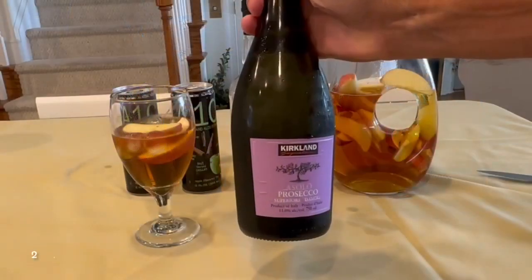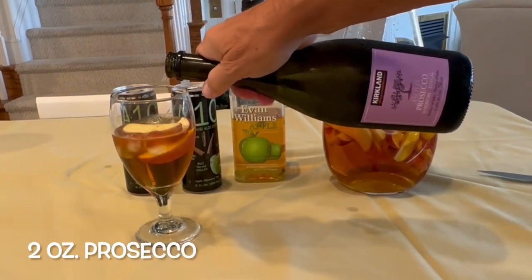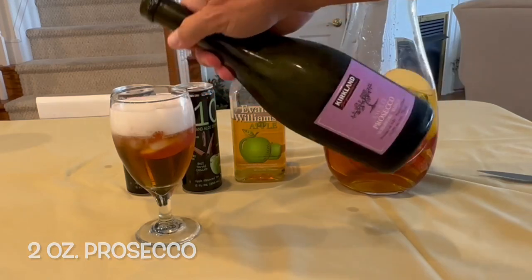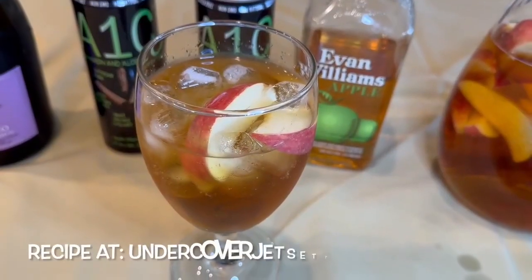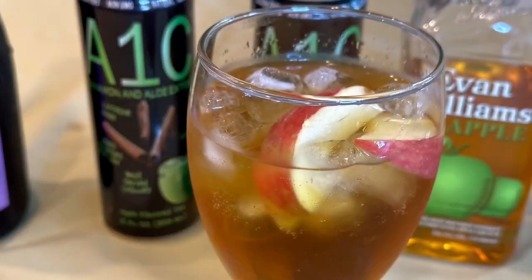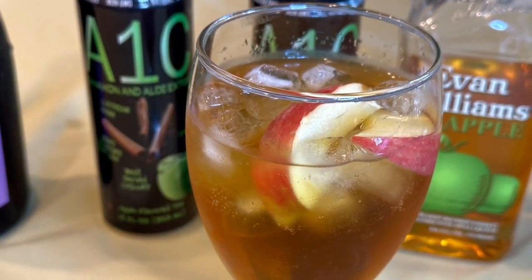That's right, now add two ounces of Prosecco. We chose the Costco brand that is light, dry and slightly sweet. Now enjoy — this is light and refreshing. It's a great brunch, late afternoon, or pre-dinner drink.